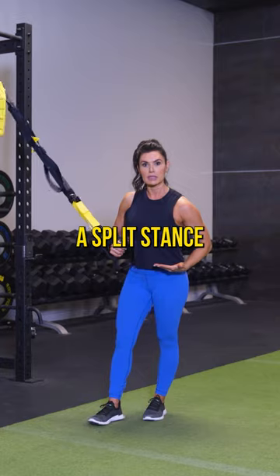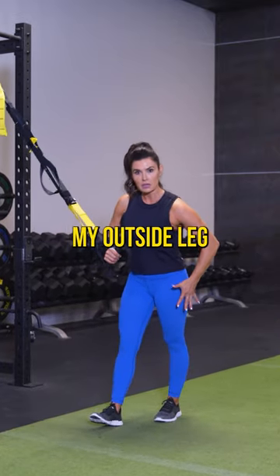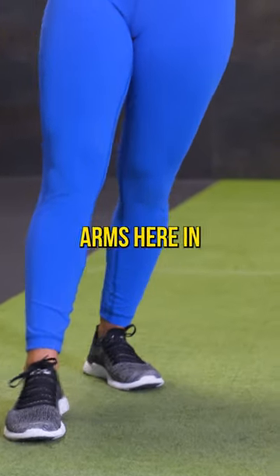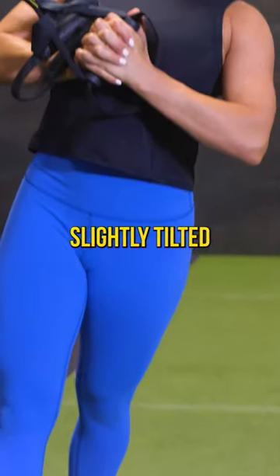What you guys are gonna do is come into a split stance. I like bringing my outside leg behind me, my inside leg forward — it's a little more challenging that way. Drawing the arms here in front of your chest, you're gonna be slightly tilted with your trunk.